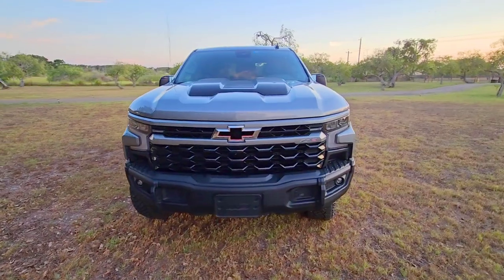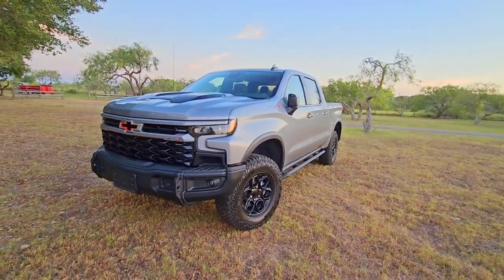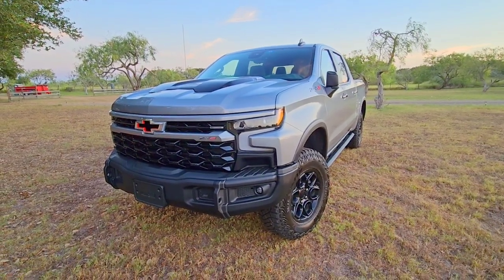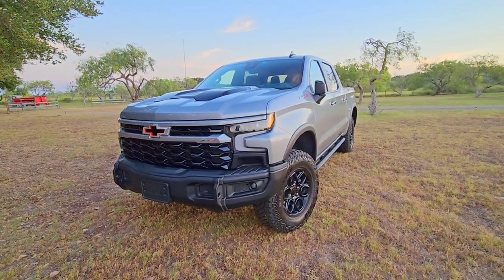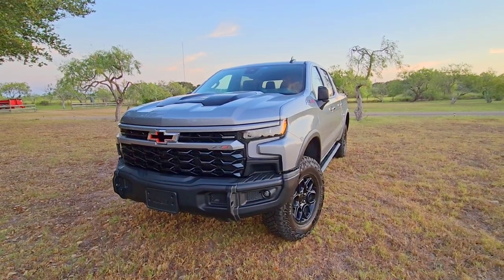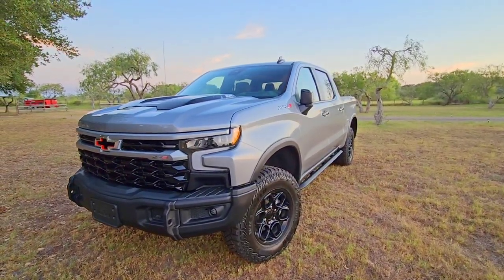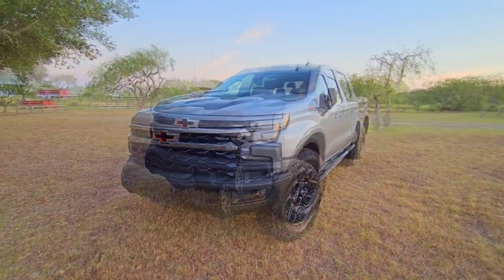In front of you is one absolutely drop-dead gorgeous pickup truck — this is the 2023 Chevy Silverado ZR2 Bison. A lot of folks are going to ask if this is the Raptor killer or the TRX killer from Chevy. My response would be yeah, kind of — it's more attainable, has the looks and capability a lot of people are looking for, without that extra wide stance, at a slightly lower price and narrower package.